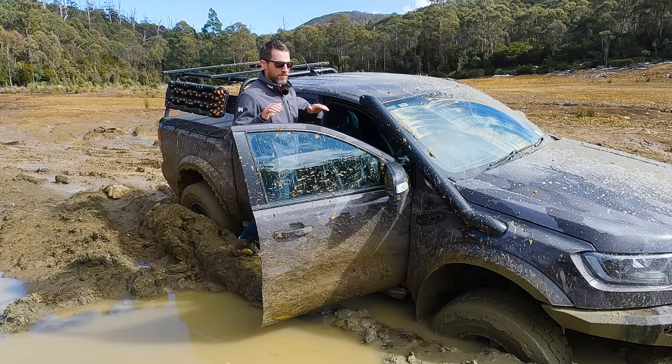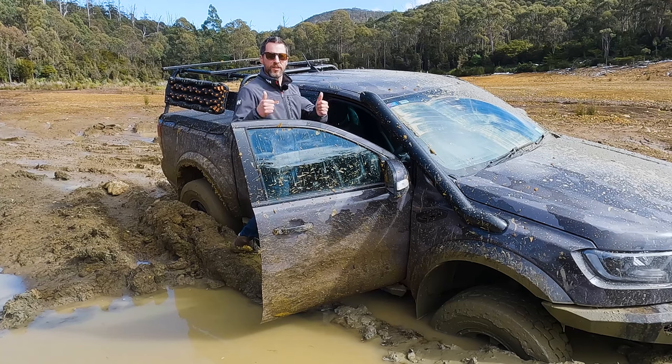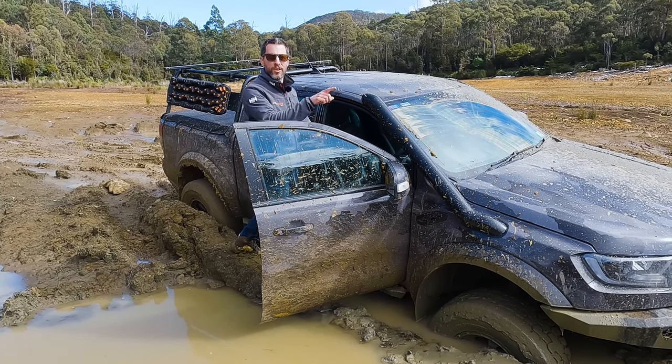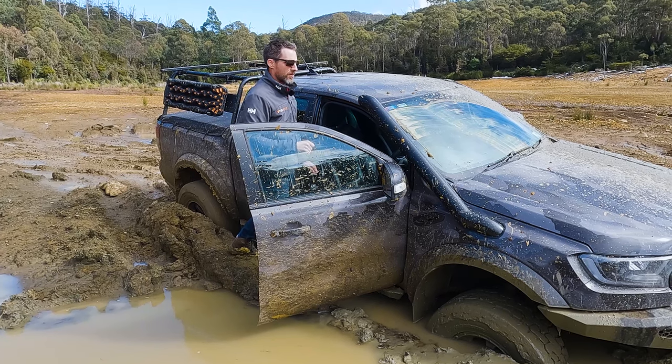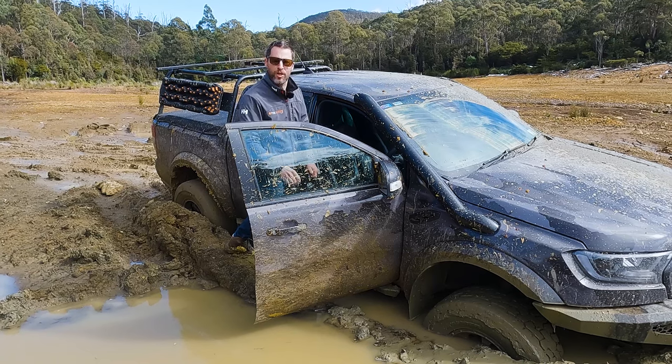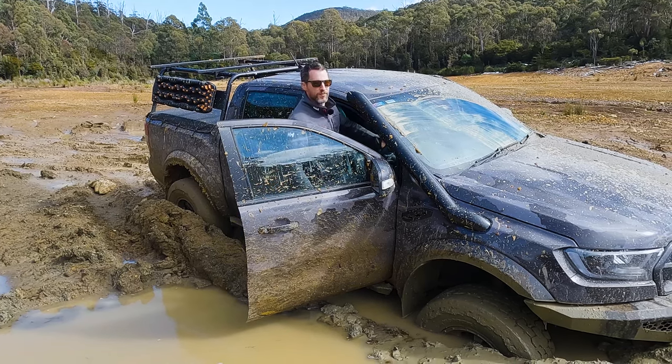The car is actually panned out in the front, so I think I can go out backwards. Had a bit of a try going forwards before, but fully locked, no avail because the nose is touching. Let's see how we go backwards, because that's always fun.